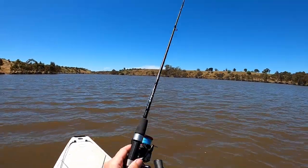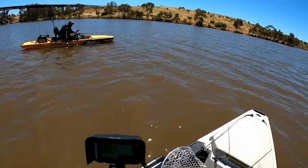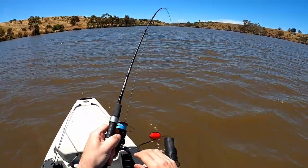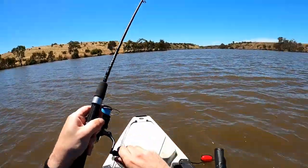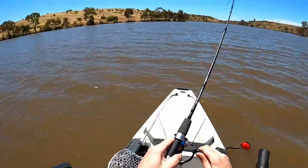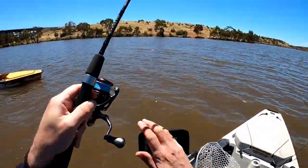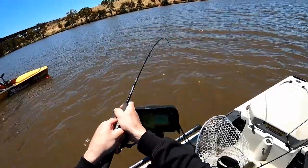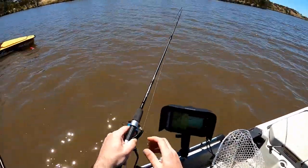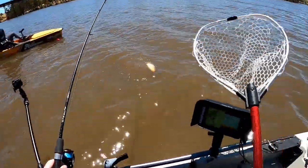Yep, got one! The bait was in for what — 30 seconds? I don't know what this is. This might be a big carp I'm thinking. It's either a mammoth of a fish. I've got my other rod in the way here.